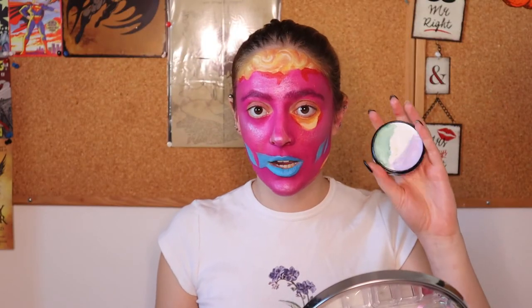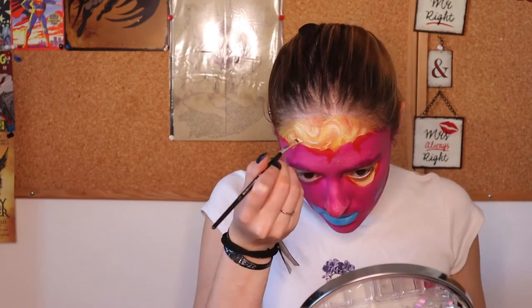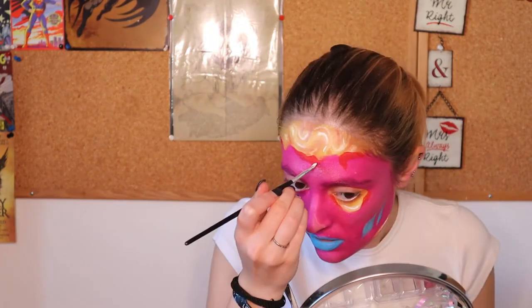I'm wearing a white NYX paint — sorry if it's a bit dirty, I use this to mix and do other shades, but there's white here. I'm gonna use some detailing. I decided I'm maybe gonna do some teeth over here, so maybe one or two — let's just see how it turns out.